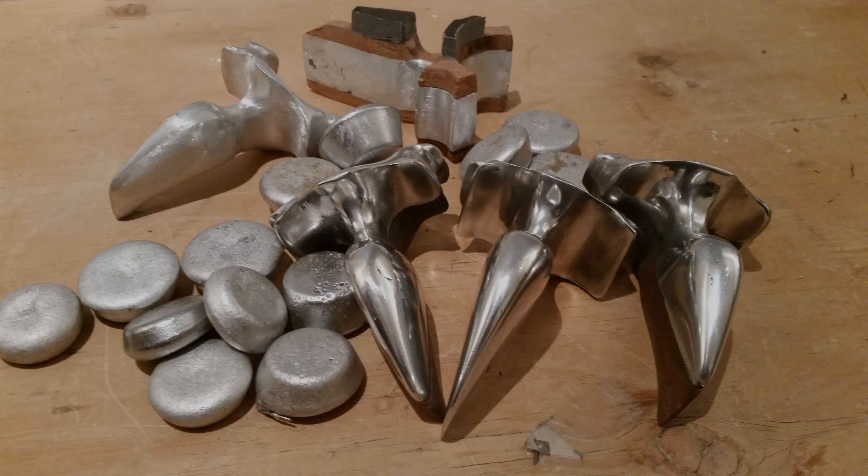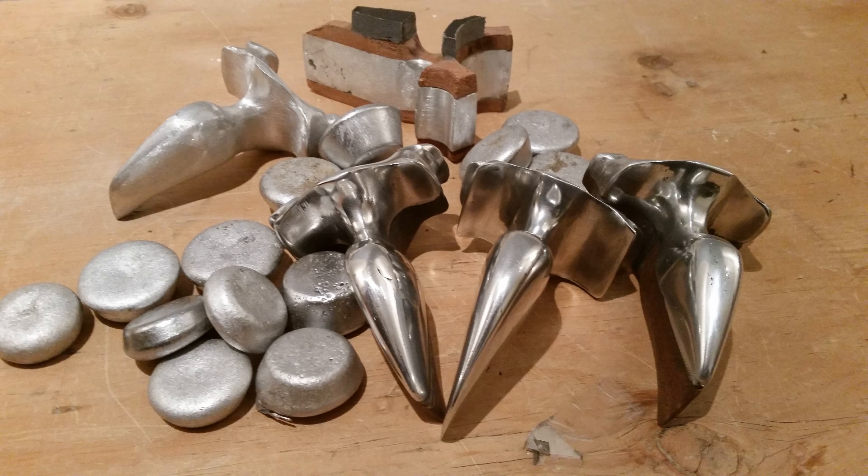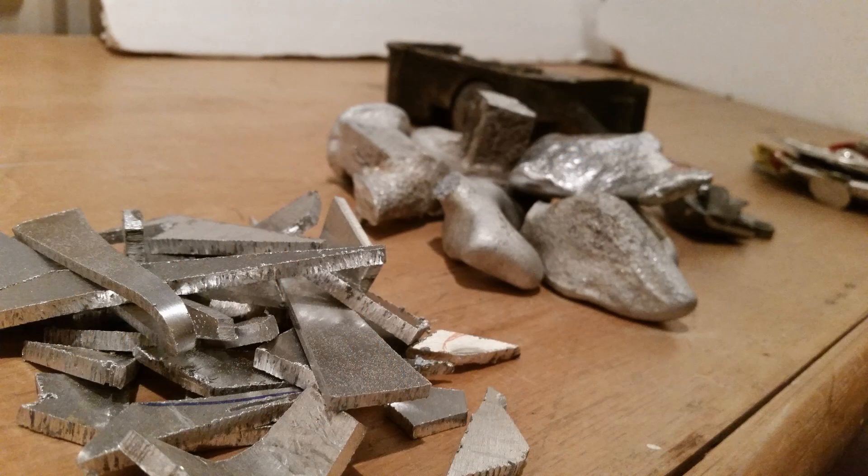First I need to get something out of the way: in previous videos I've had about a million comments about the way that I say aluminium. In Britain you call it aluminium and in America you call it aluminum, and I don't really mind which one you call it, but I call it aluminium since I live in Britain. With that out of the way we can now start the video.